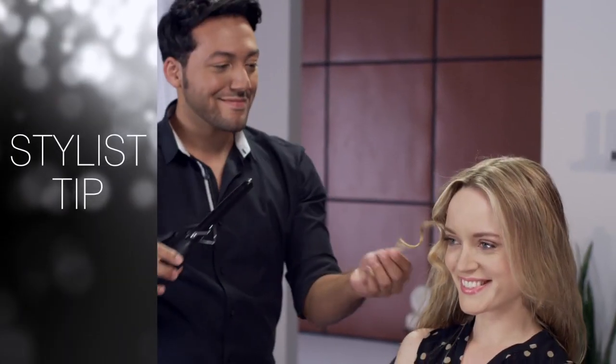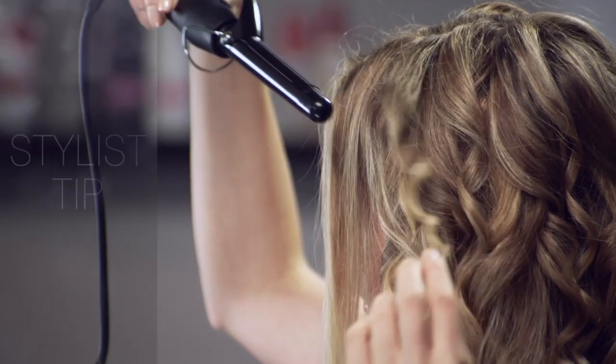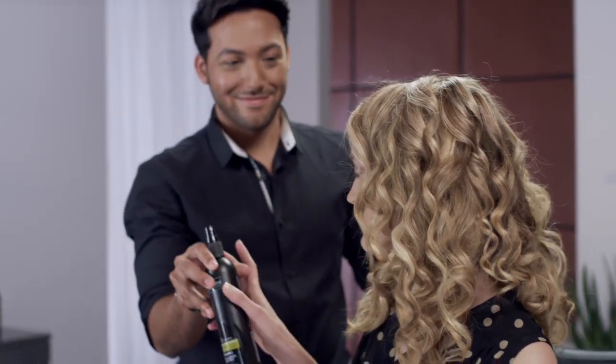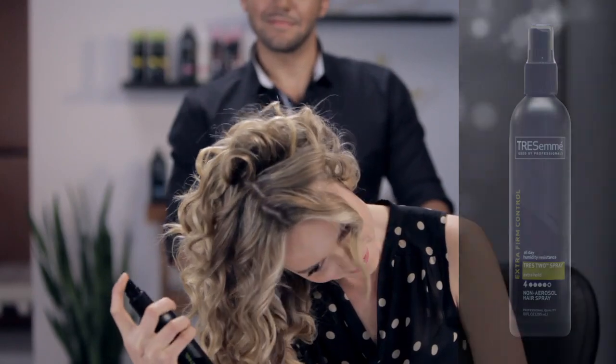A 1-inch curling iron works for long hair, but smaller barrels will help get the best results on medium-length hair. For a final look with fullness and body, flip over and spray Tresemmé Extra Hold Non-Aerosol Hairspray.